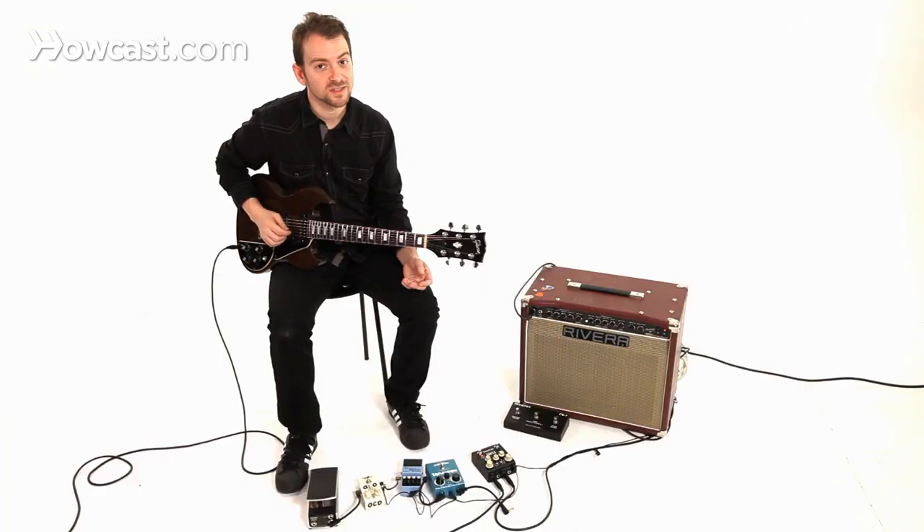You can also do it with eighth note triplets and sixteenth notes, raising and lowering the BPM of the metronome. The faster you go, and the rhythmic values that are a little harder, it really becomes challenging.